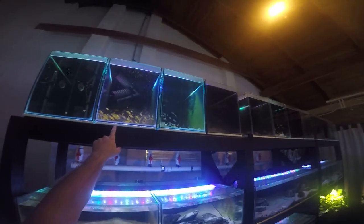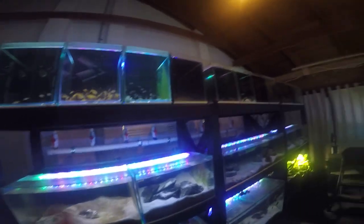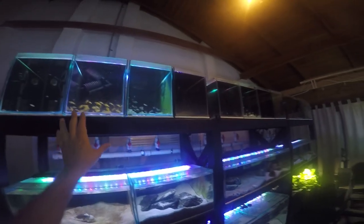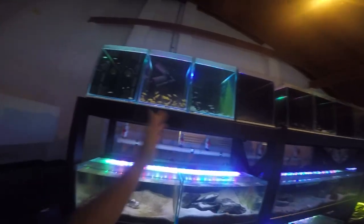First thing I notice: these double-headed sponge filters up here in my Lelupi fry tank have come off. The suction cups on those sponge filters are quite poor. What I end up doing is anchoring them to the back of the tank using a stone. That seems to work for a while, but overnight that one has come off. All good, I'll fix that up.